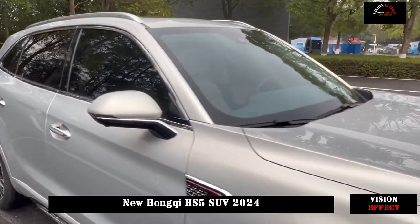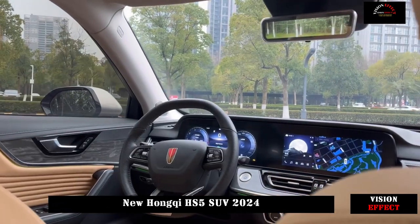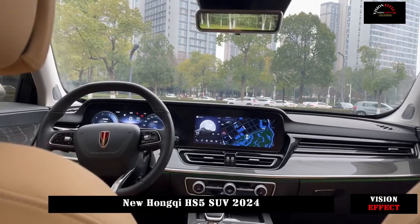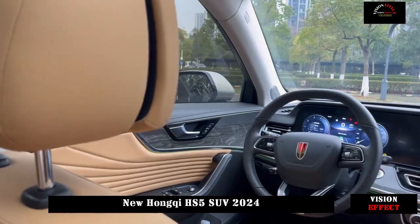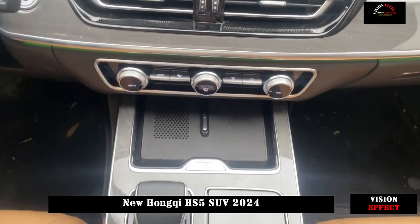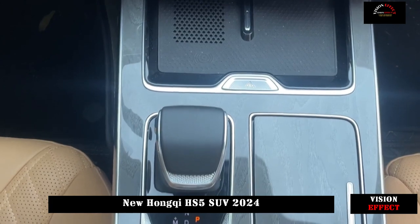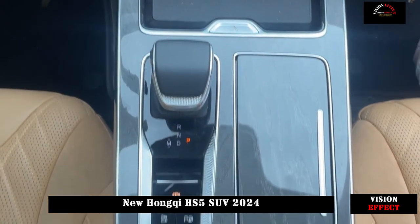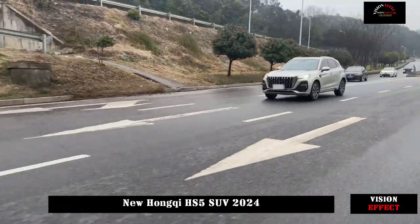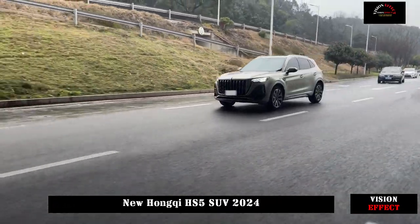The center console uses a symmetrical layout with dual screens embedded in the center console, which looks simpler. The air conditioning area is very easy to use. It's a good idea to keep the physical buttons in hand, especially while driving, so you can operate the screen blindly without being distracted, and the LED display method also meets today's aesthetic needs.